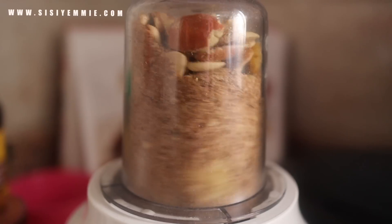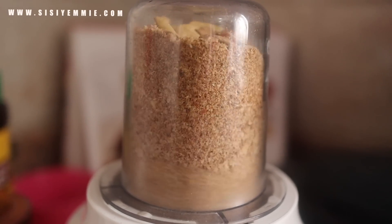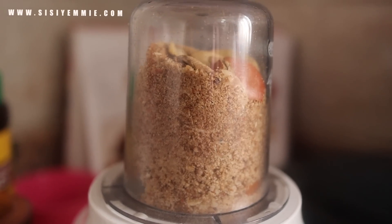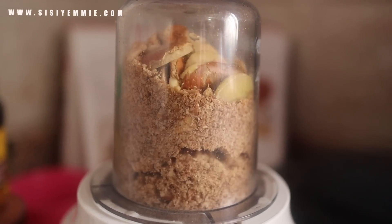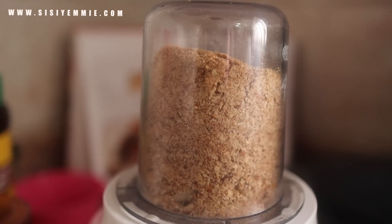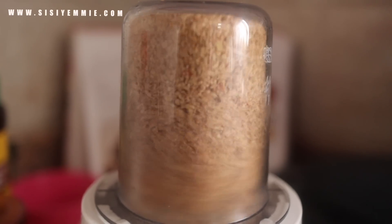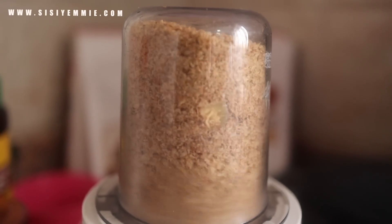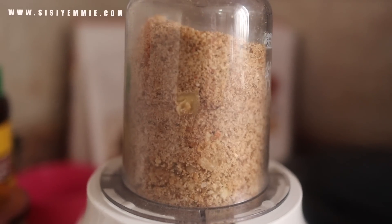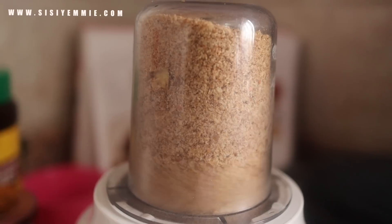I know some of us buy Ogbono from the supermarket — I used to do that in the past, but I would always have Ogbono failure. You know when you're making your Ogbono and it's either not drawing, or sometimes it's smelling like soap, or something is just off. Since then I made up my mind to always buy my own Ogbono and blend it myself. So if you're having issues with Ogbono that smells like soap or doesn't draw, that may be why.